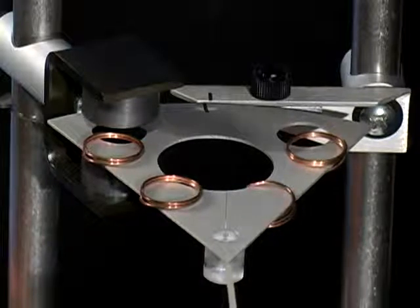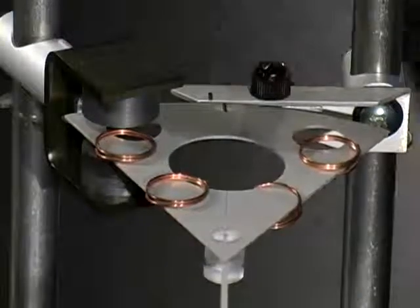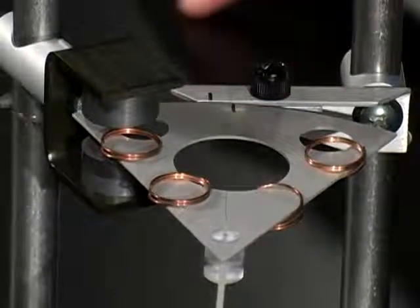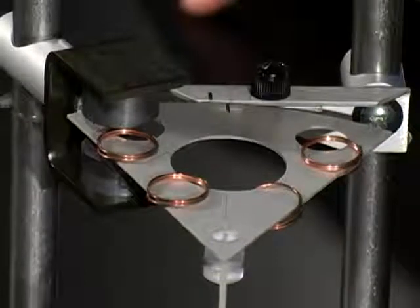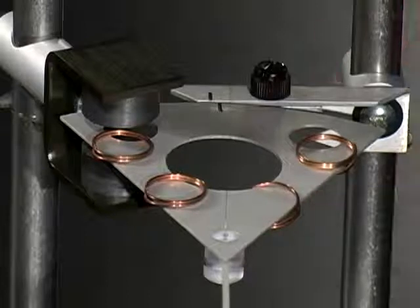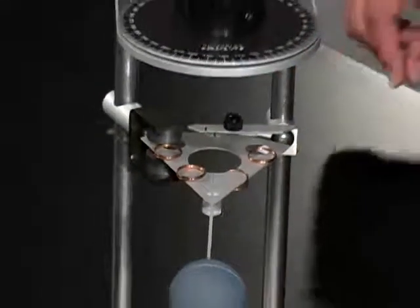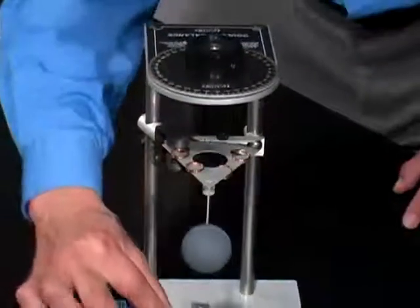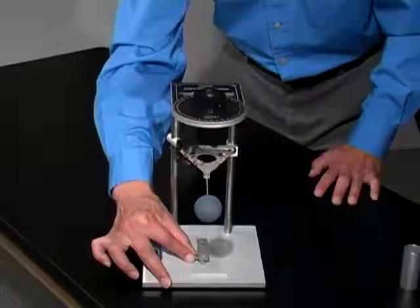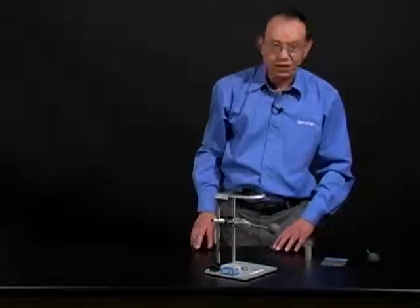Bear in mind that in a laboratory condition, there might be air currents due to air conditioning, open windows, or even the movement of people that will affect this. So you may have to take some time and allow the system to settle down before you adjust it too much. Once the marks are aligned, the system is now adjusted in the vertical direction.